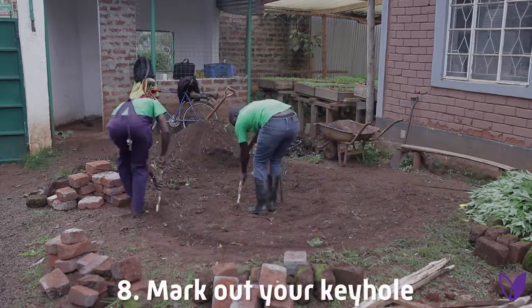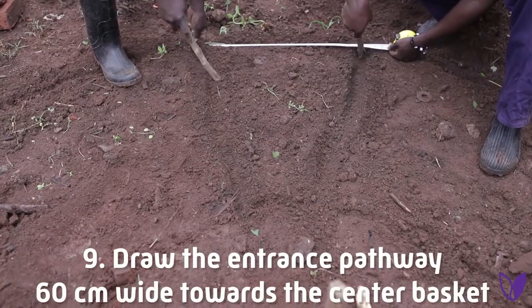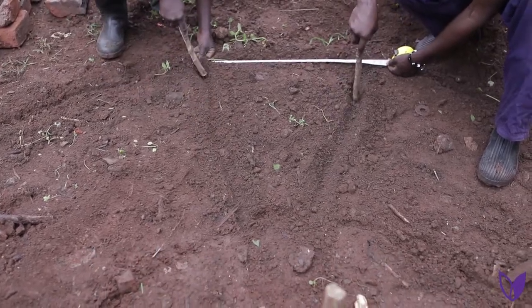Step eight: mark out your keyhole. Draw the entrance pathway 60 centimeters wide toward the center basket, creating the center compost.